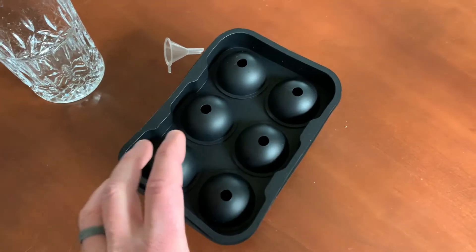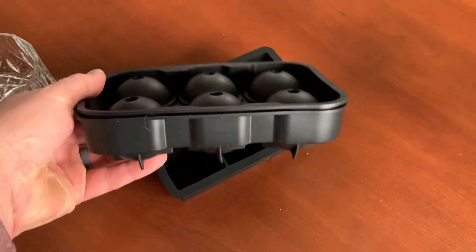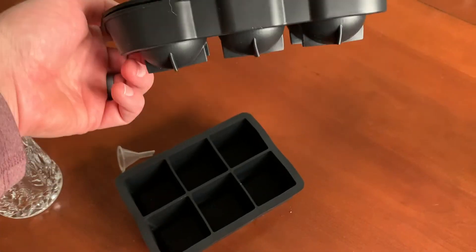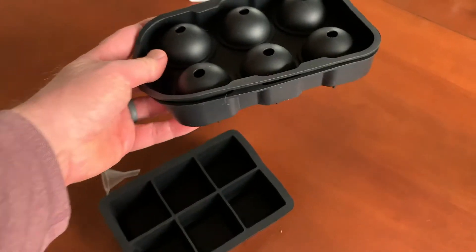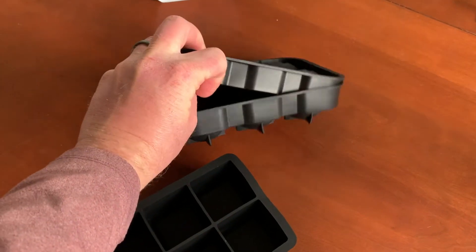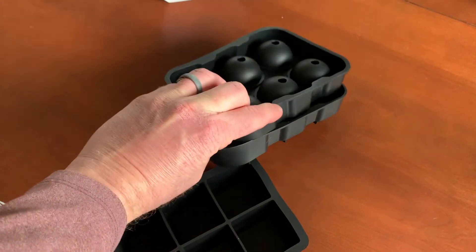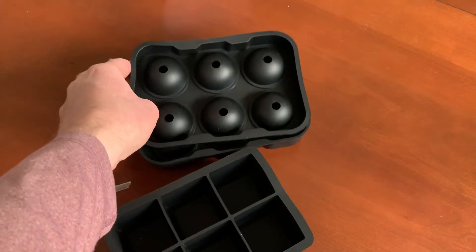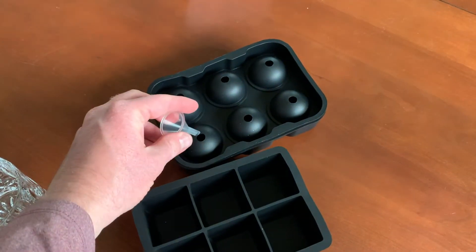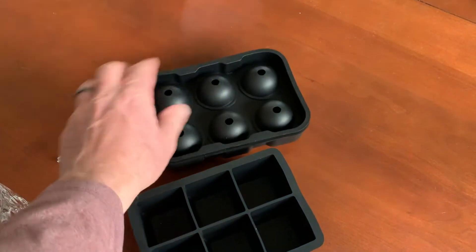The molds actually come stacked together. As you can see, we can just pull off the top. This top one comes in two layers for the circular ice cubes. You can see how it stands up in your freezer like this, and what we can do is just remove the top here — once these things are frozen — to allow us to remove those circular balls of ice. When it's enclosed, we can just use our little funnel, fill each of these up individually with water, and then stick this whole thing into the freezer.